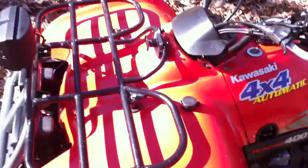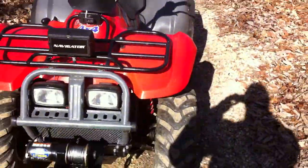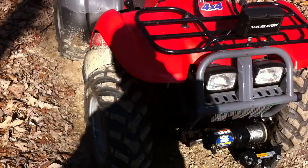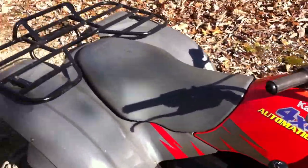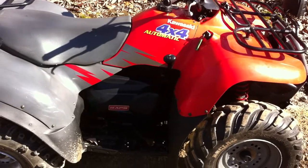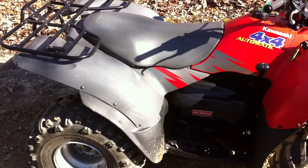No speedometer but I have a GPS — the clamp's on there. Not a bad bike. Or ATV.